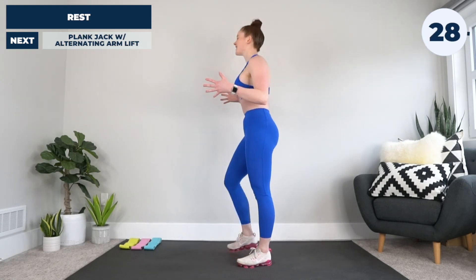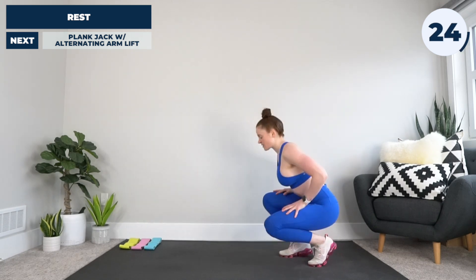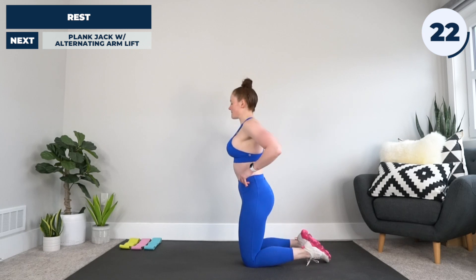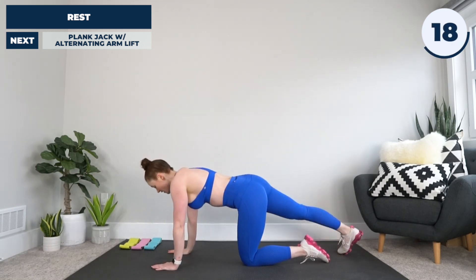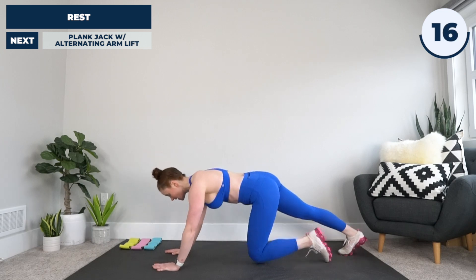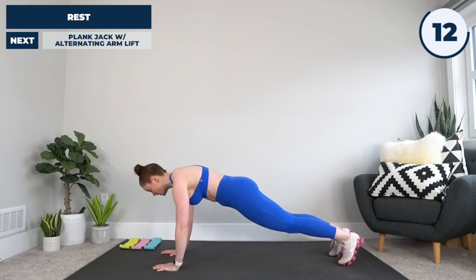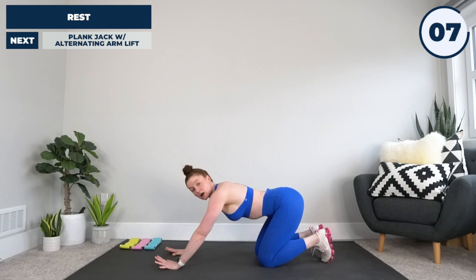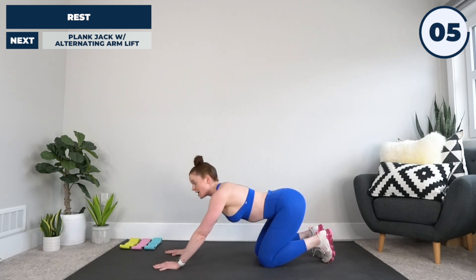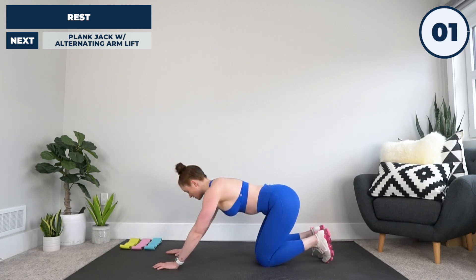30 seconds on the clock. Next up, one of our hardest exercises — the plank jack with alternating arm lift. Remember, you don't have to do the arm lift — you can add it if you want. Getting into a plank, arms on your shoulders, legs extended back, starting legs close — jumping them out, back in, out, in. If you're not quite ready for the arm lift, just do the legs, because we are off in three, two, and one. Let's do this.